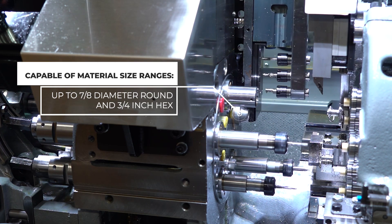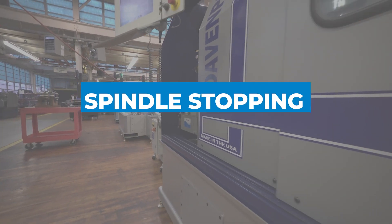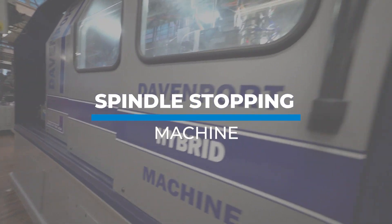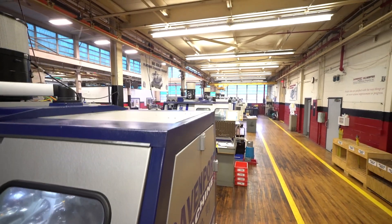The other is what is known as a spindle stopping machine. This allows for one specific spindle station to stop in order to perform cross drilling, slotting, flat generation, etc.